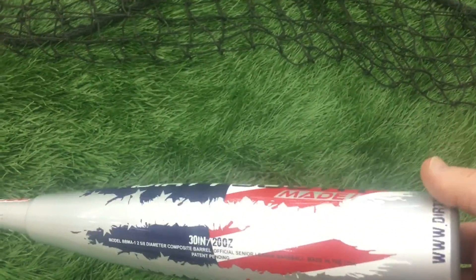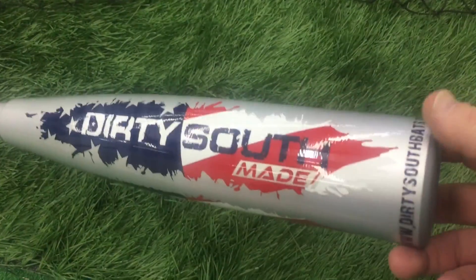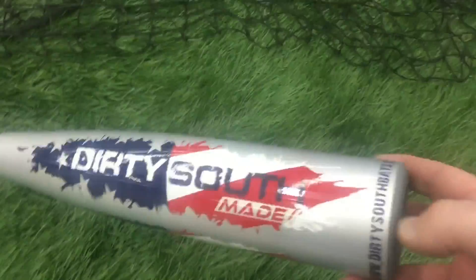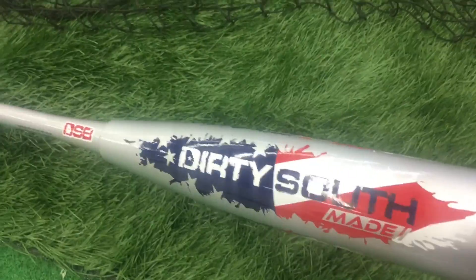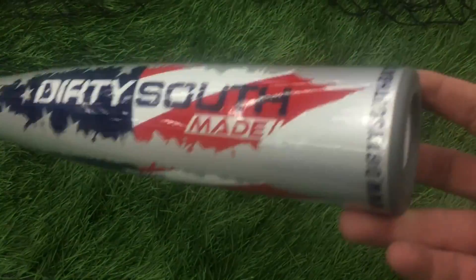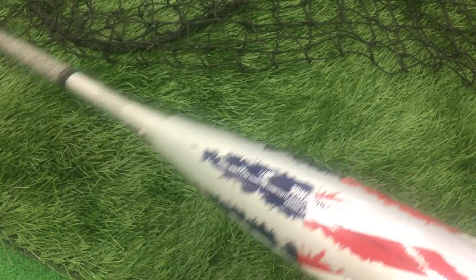These guys are based out of Atlanta. It's all USA-made stuff. They do a pretty good job on social media of being somewhat famous. If you're in the circles, people love to talk about the Dirty South. We've used their bats in the past — they're single-piece composite bats. We like them, man. They're good stuff.